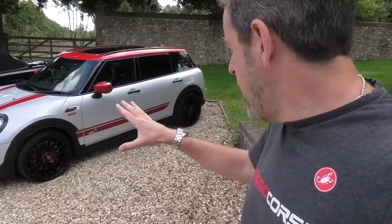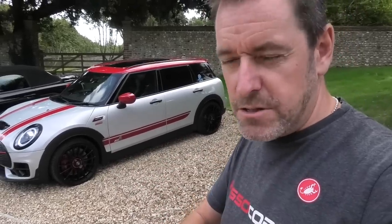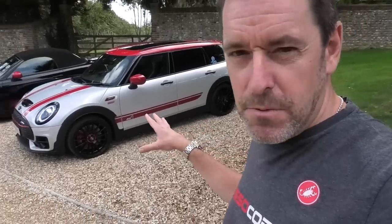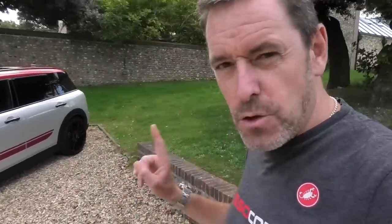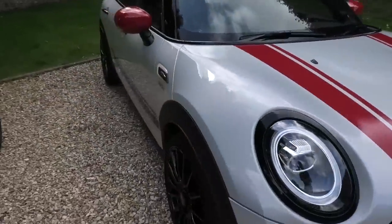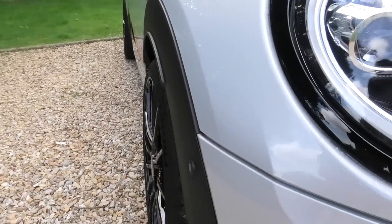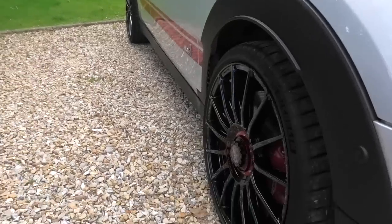Wheels-wise, I absolutely love them and I'm really pleased with the way they look. I know some people will see pictures on Instagram or YouTube and think the stance isn't quite right and that it needs to drop — but as I've explained, I can't do that. Other than that, from an aesthetics point of view I just think they look beautiful. I'm also really pleased with the way they fill the arches and sit out from an offset point of view.